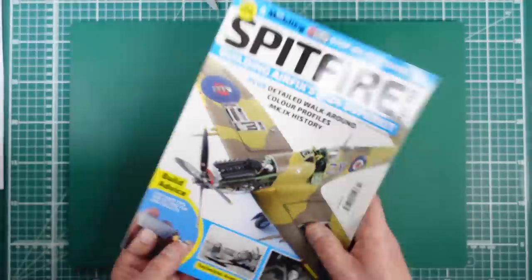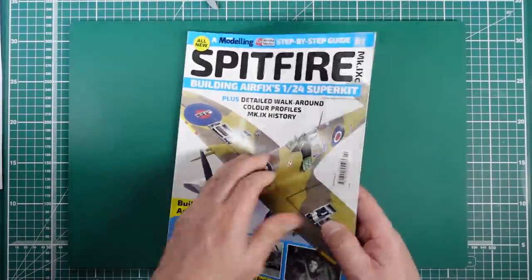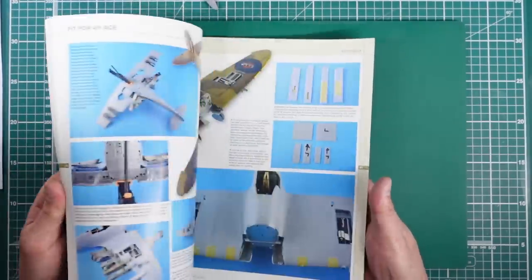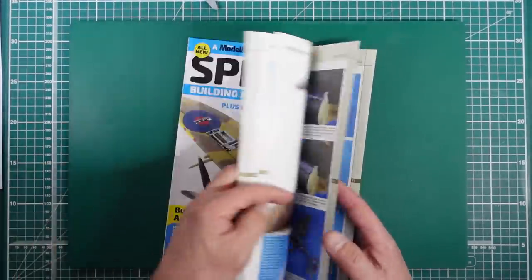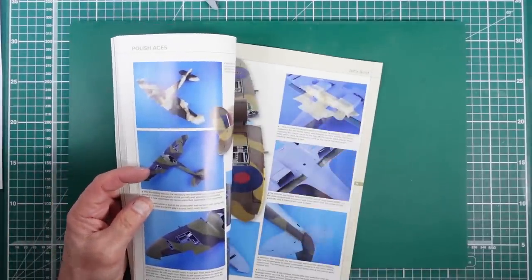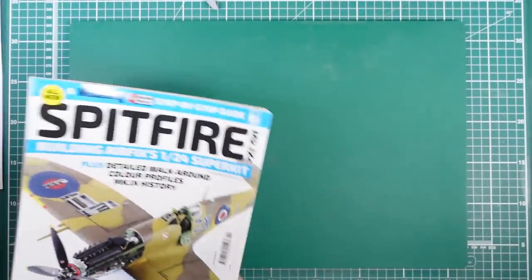There we are - that's an interesting little magazine, and there's the kit itself. Thank you very much Wendy, absolutely wonderful. I shall be looking forward to going through this as a nice bit of bedtime reading and seeing what I've got wrong. I just saw loads of masking tape - oh they're masking up to paint the flap area. Very very good, thank you very much Wendy.